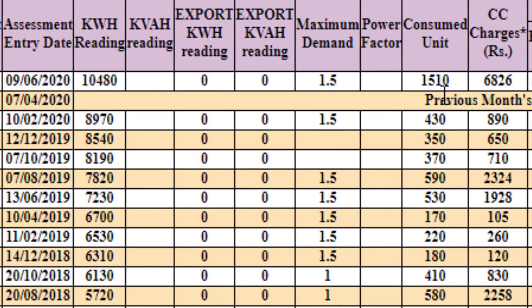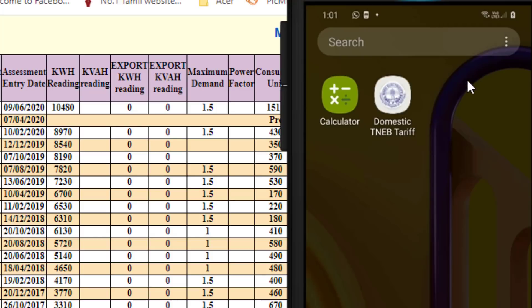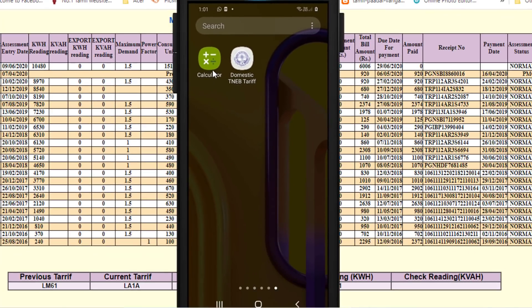If you look at this bill, you will see $5.25. If you look at this bill, you will see how many people are reading. Let's open the calculator.